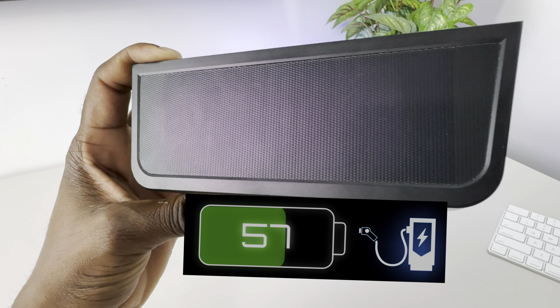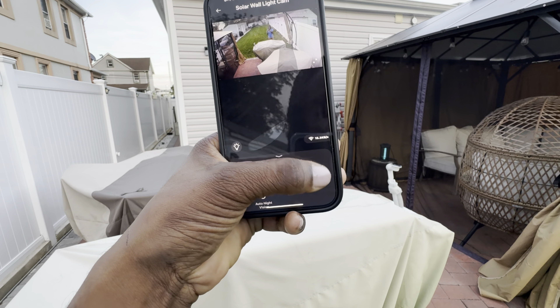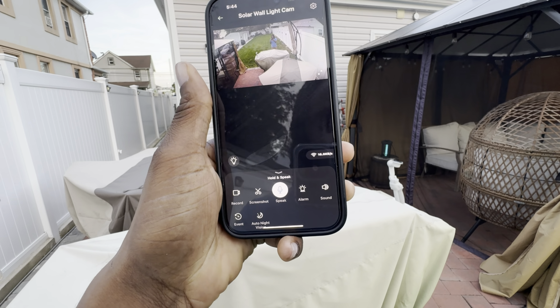To utilize the two-way talk functionality, press and hold the mic button — now you can hear what I'm saying. But in order to hear the response from the other person, you would need to release the button in order to hear them.